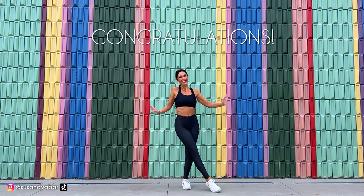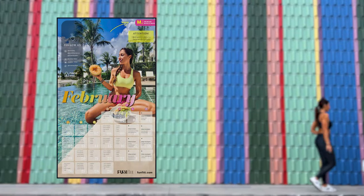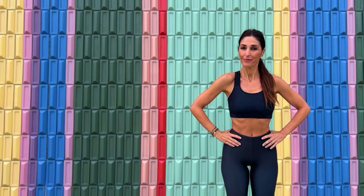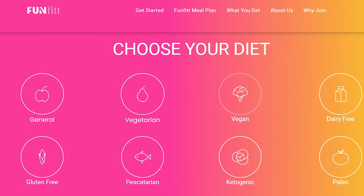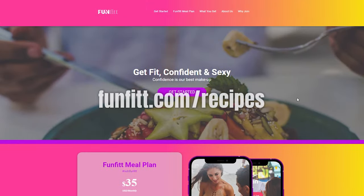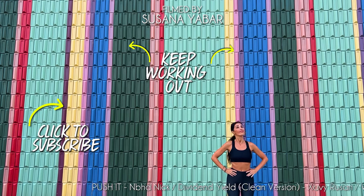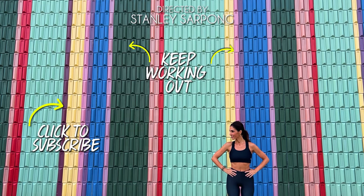Well done! Congratulations for working on your abdomen with me. Now complete your training with our monthly calendar. To get it, visit fanfit.com/workout. You'll see how you start noticing changes in the first week. Have you already tried our meal plan? In addition to a workout calendar, we have a plan for you to eat healthy — daily recipes that are easy to follow, anyone can cook them, and they don't require many ingredients. You'll also have the weekly shopping list. Visit fanfit.com/recipes and get yours. Now keep training with more exercises. If you liked this video, give it a thumbs up, share it in your WhatsApp or Facebook groups, and subscribe to my channel to receive new workouts.